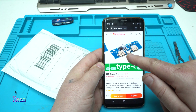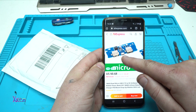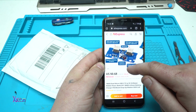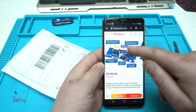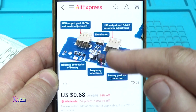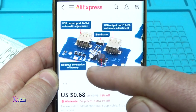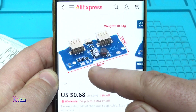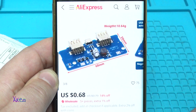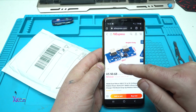You can get it with Type-C or micro USB connector. It has two USB outputs — one gives 1 amp and the second gives 2 amperes. The board is 68 mm by 30 mm and weighs 10 grams.